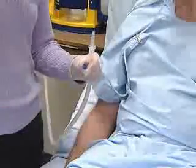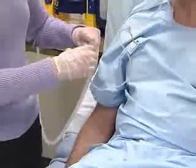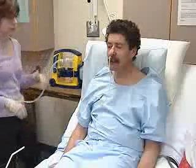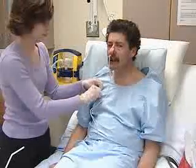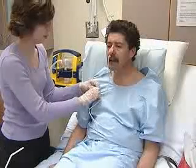Clamp the end or connect it to a drainage bag or suction machine and fasten the end to the patient's gown. The head of the bed should stay at an elevation of 30 degrees to prevent reflux and to minimize irritation of the posterior pharynx. The patient should find the discomfort eases in a little while.